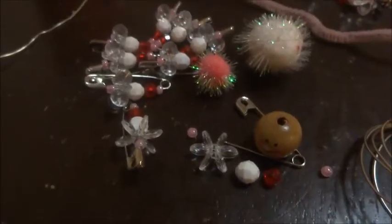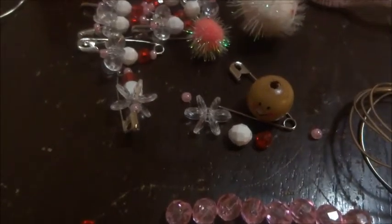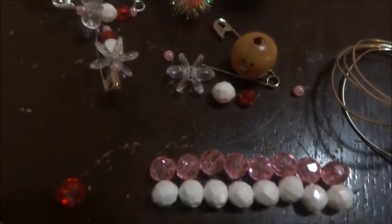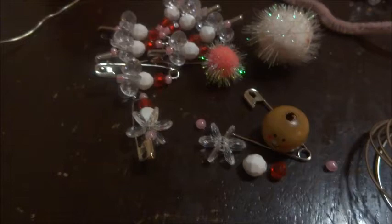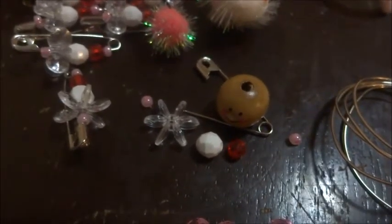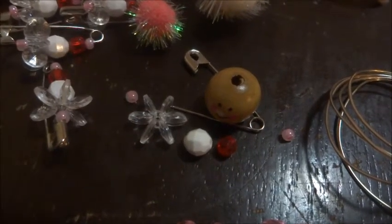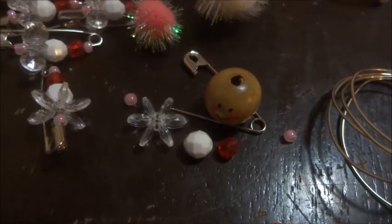What we're going to be making today is an angel for a Christmas tree. It's going to be made out of safety pins, some beads, some wire, and some pom-poms. First, you're going to need nine safety pins and five beads to go on each safety pin. I have mine ready to go, so I'll get them prepared and bring you back.